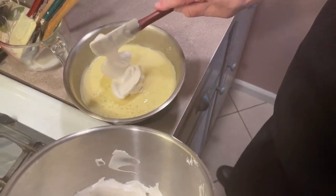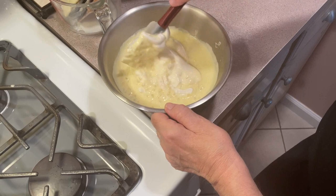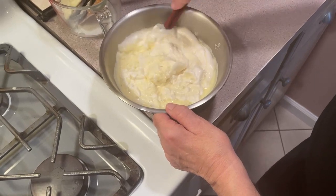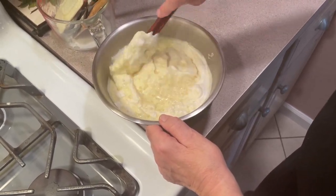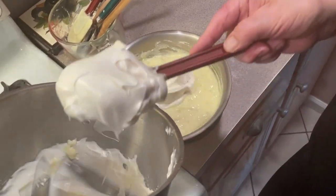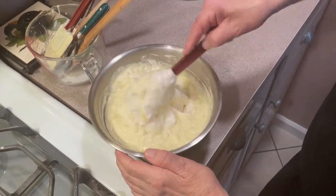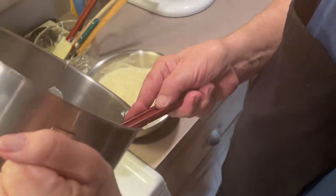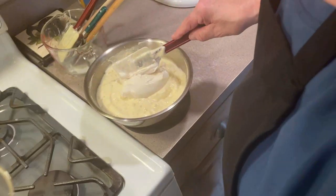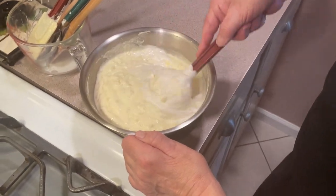Put a little bit of egg whites in and fold them in — over and under, over and under. Get that first batch mixed in. Now we're going to add another batch, just keep folding. Then we'll add our last third — I usually do about three additions. Fold this in, and when it's all folded in we'll move to the next step.